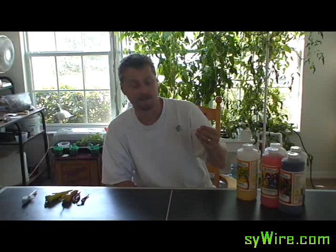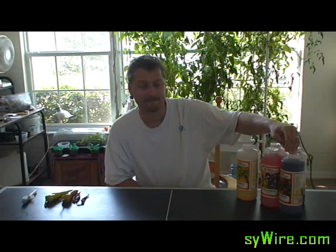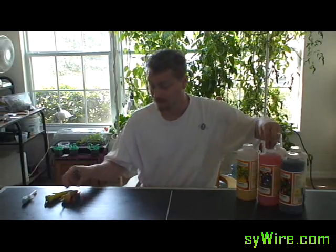First thing is you have to understand that the plants have really three phases: seedling, vegetative growth state, and of course your flowering, budding, or fruiting state. When a plant's in the vegetative growth stage or the seedling stage, you're really not going to be using your floral bloom too much. So you have to hold off on that until you get right about to the bloom stage, the fruiting stage, or whenever you actually want to produce anything.